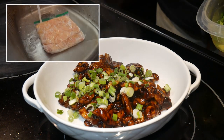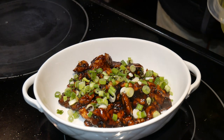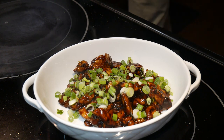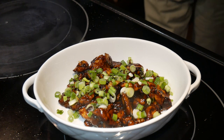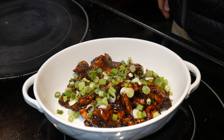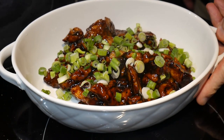Finally, I garnish the chicken dish with some scallion. I always have some scallions on hand — it's great to have them available for this purpose. This dish turned out to be excellent as a wok exercise for you to gain greater familiarity with your wok.